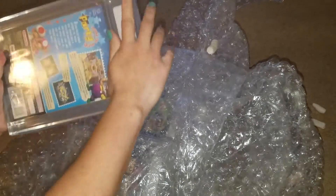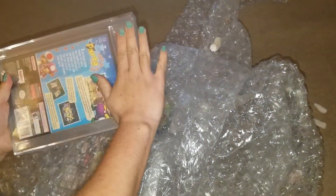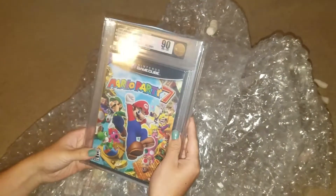What do we got? We have a Mario Party 7. Most of these we graded at least an 85 plus. We put Mario Party 7 at 90 plus — it was in really good condition. So what did we get? A 90. We got a 90 on it. Not too bad.